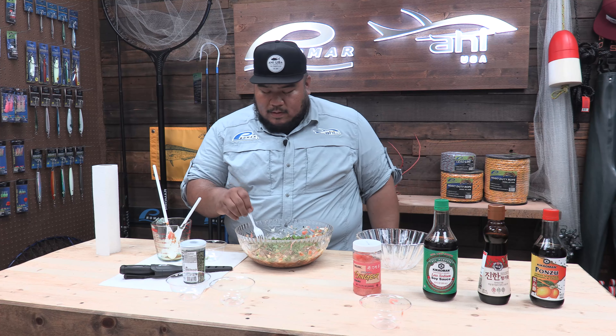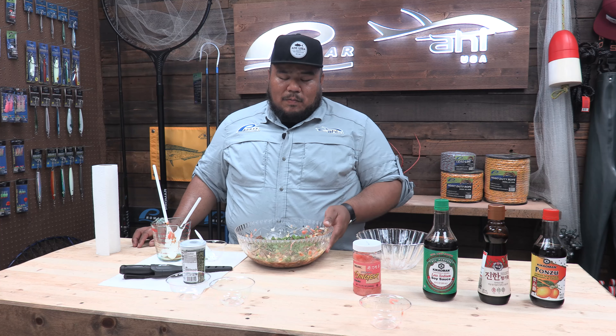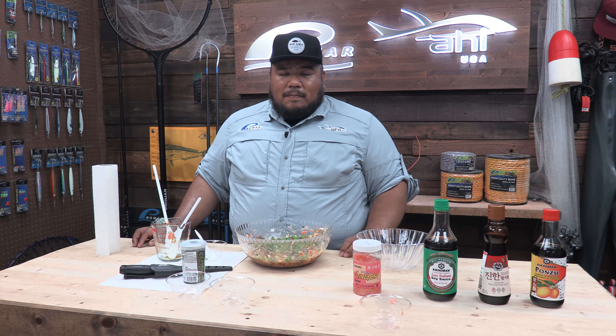You're all good to go. Let's try it. Mmm, some really good tuna right here. That's it for today. Thank you for watching me make poke today, I hope you enjoyed it. Stay tuned for more recipes and fish trip reports on our website. Visit promarahi.com. Thanks for watching.